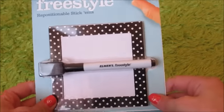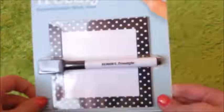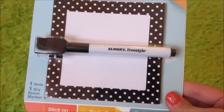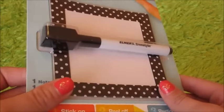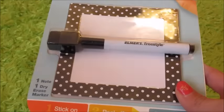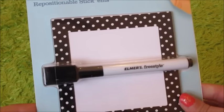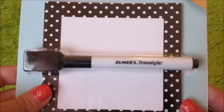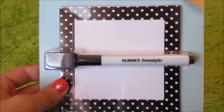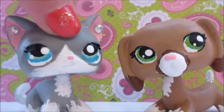The last thing we got is this little dry erase board, and it comes with a little marker and eraser. We thought this would work really well for an LPS school when the teacher is writing on the board — it would look kind of like a whiteboard. You could also use it for a locker or something, but we thought it would be really cool as an LPS whiteboard. We're not going to unbox this because we're not sure when we're going to use it and we want everything to stay together.